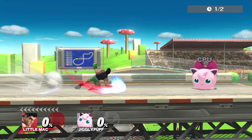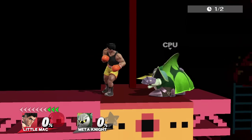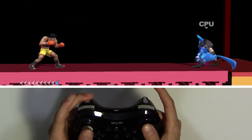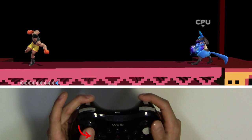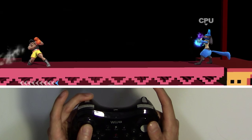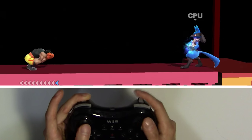Normally you can only smash or tilt out of a perfect pivot, but with Bido you can do both. Simply do a Bido perfect pivot, then instantly roll your left stick in the direction you want to attack. Then press attack quickly for a smash attack, or a tad bit later for a tilt.